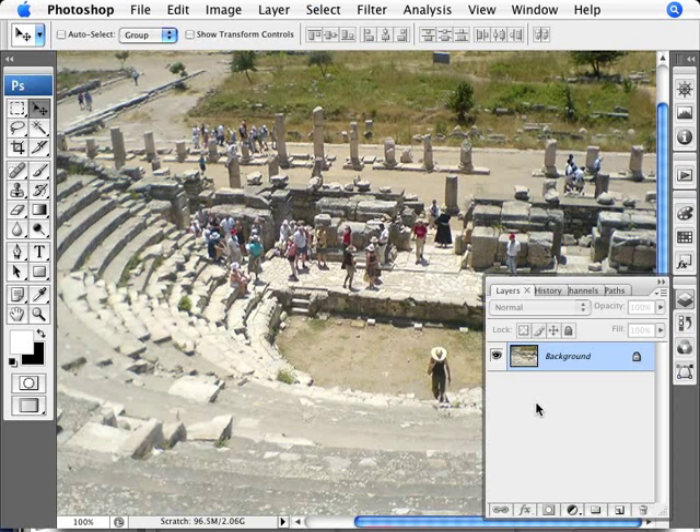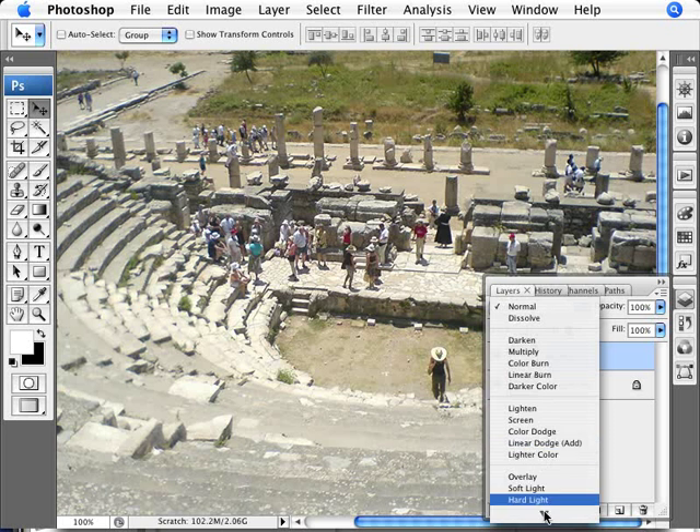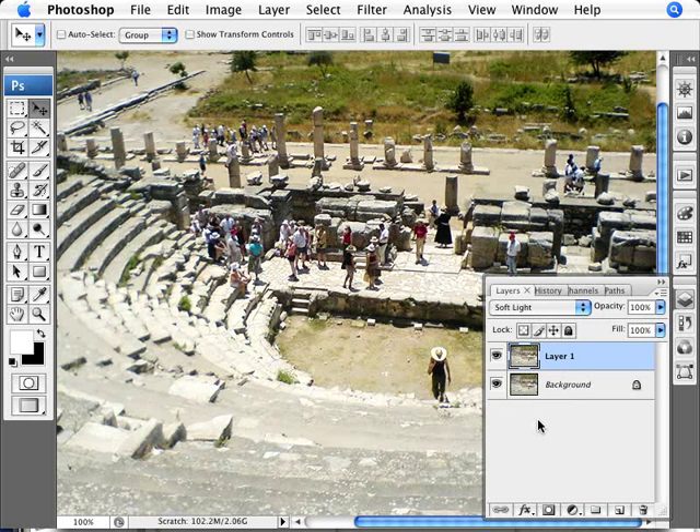We'll open up our layers palette and duplicate our layer — the shortcut to do that is CTRL+J. Now that we have an extra layer, we're going to set the blending mode to Soft Light. As you can see, Soft Light punches up the color and adds more contrast to the photo.